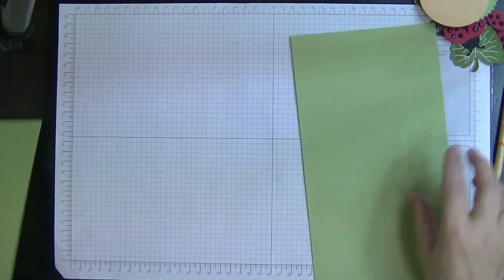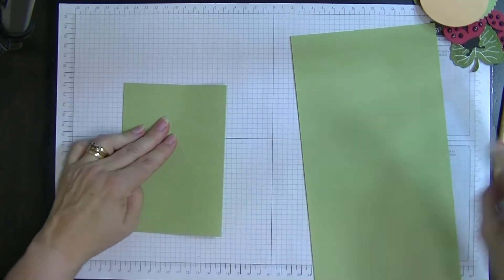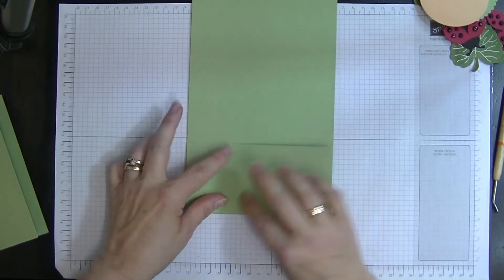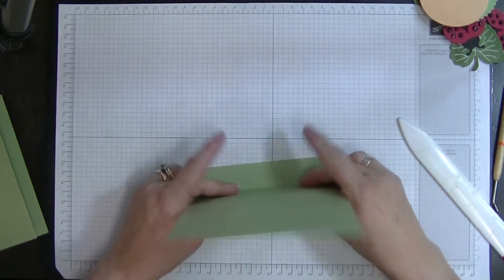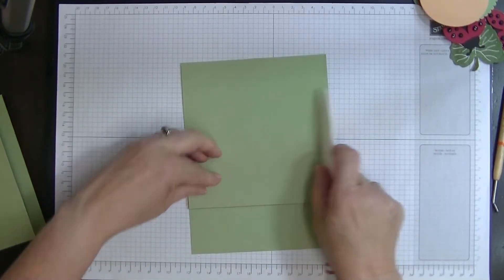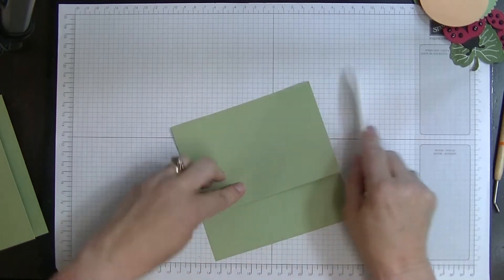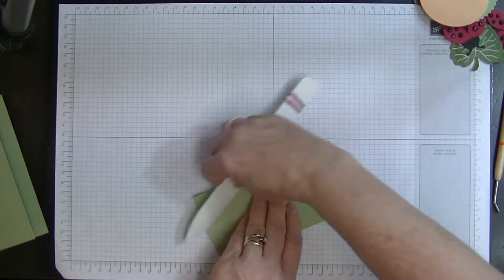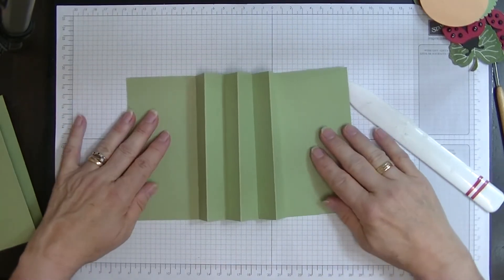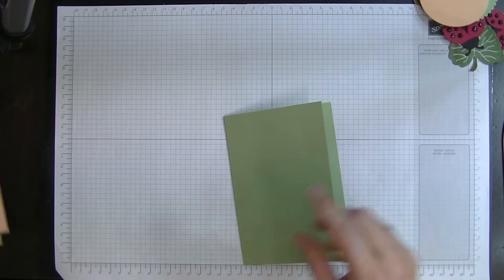Let's start folding all of our scored lines. We're going to do a valley fold, a mountain fold, a valley fold, a mountain fold, a valley fold - and this will bring you back with two pieces that come together nicely. When it's sitting in the middle it's going to sit like so. We're going to pop that out of the way for now because first we're going to put our panels on the front and the back while this is flat - it's easier to put them on while it's flat.